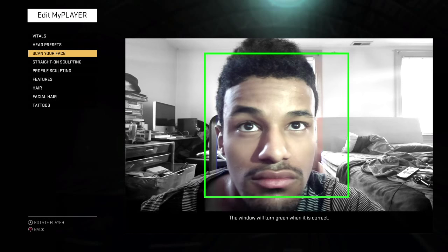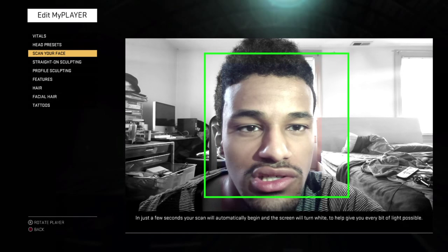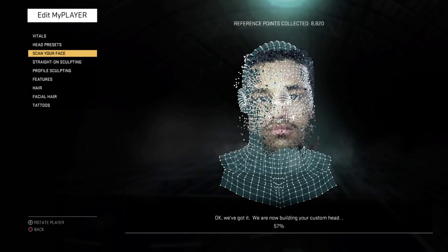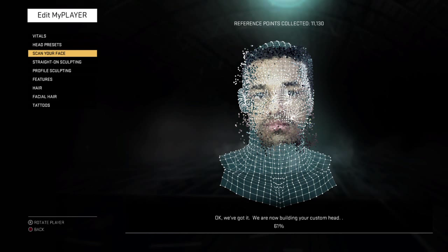The window will turn green when it's correct. Just like this — we'll try it one more time. Okay, we've got it. We are now building your head — let's see how it came out this time. I used the backlight on my cell phone camera this time. Hopefully it comes out better. Like they say, the more light, the better. 11,000 — let's go! I hope I get something stupid like 20,000. 13,000, nice.